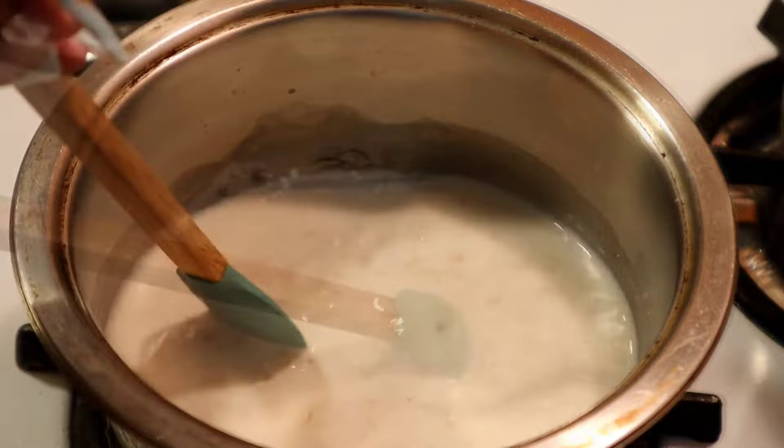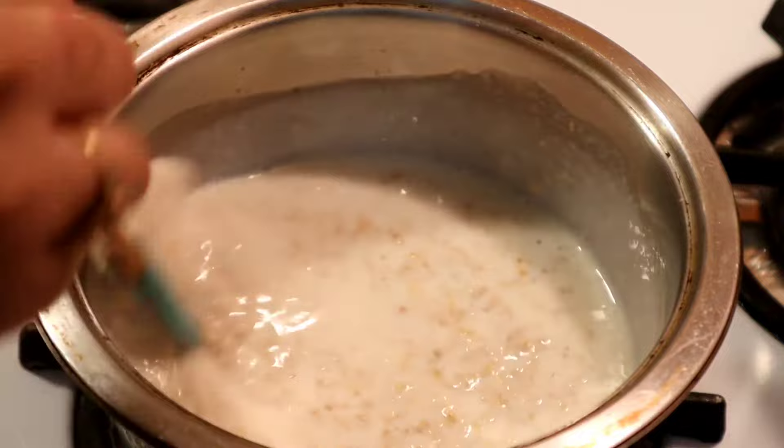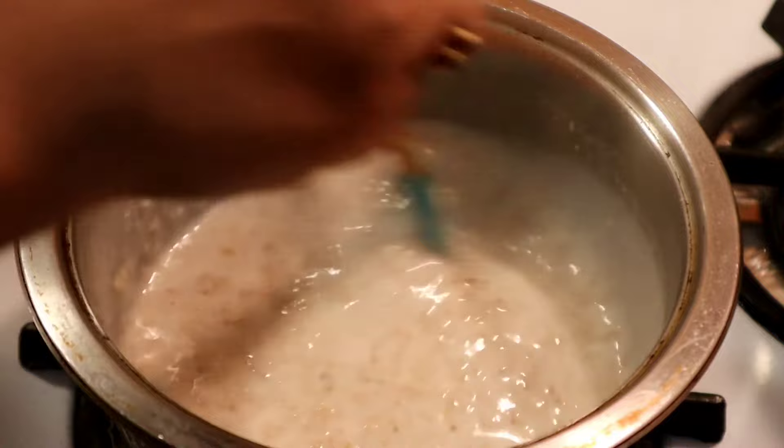Okay guys, so once you see that it's boiling like this, you just stir it a little more. And I'm going to turn off the flames and keep stirring. To be honest, this is all done. So this is ready to serve.